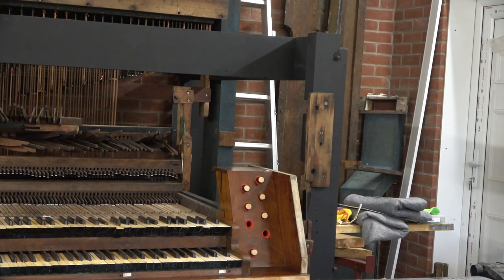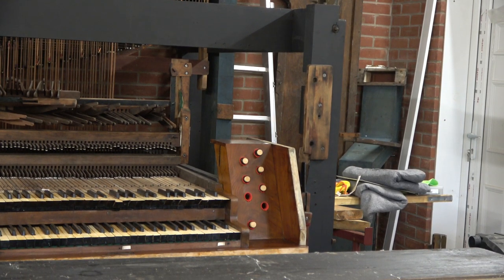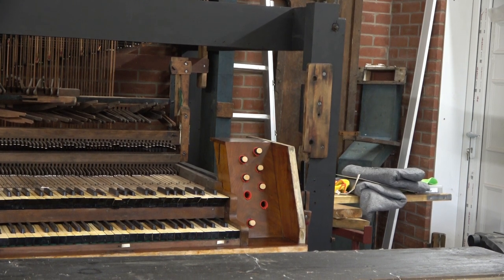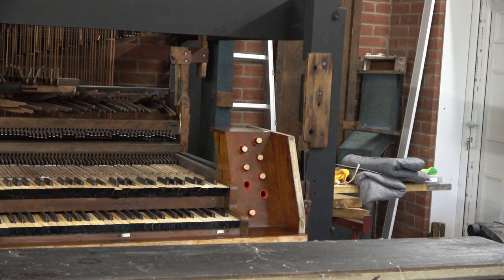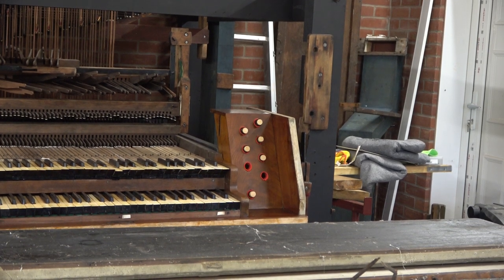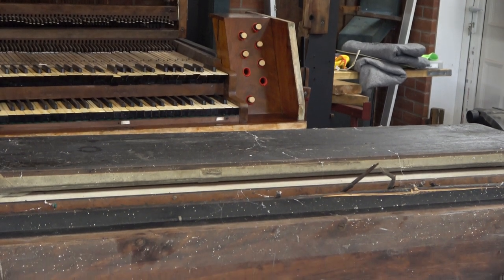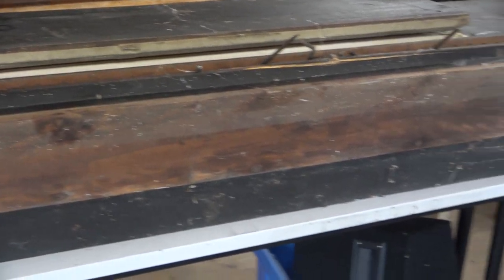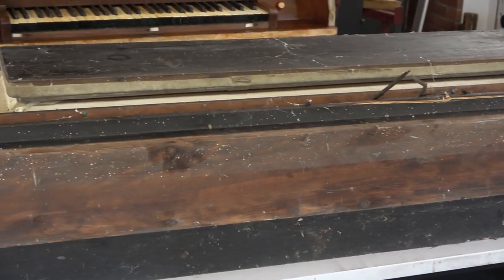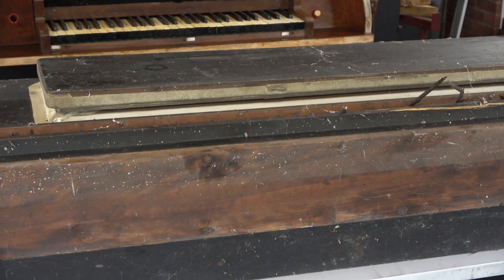We're going to paint the bottom brown. The whole case was done in that awful wood grain paint which was popular in the 1920s, and then the top section was white. The whole organ was supposed to be olive green - a greeny yellow. I don't know exactly what it's going to look like, but that's the color it was manufactured and that's the color it's going to be.